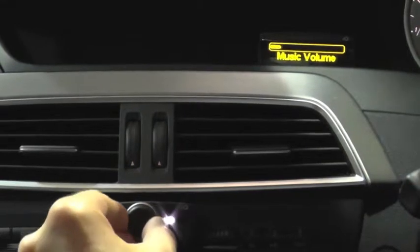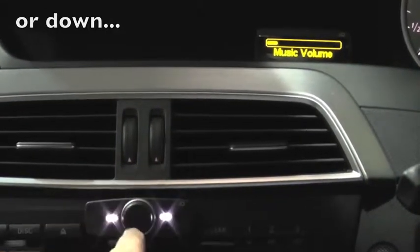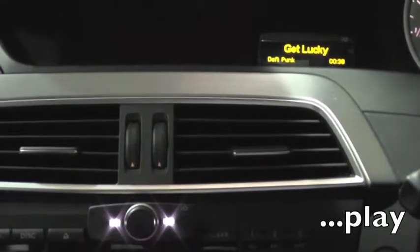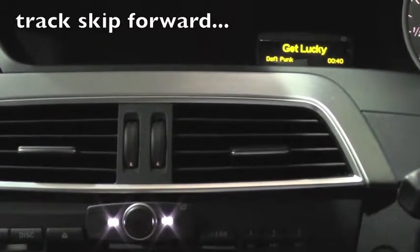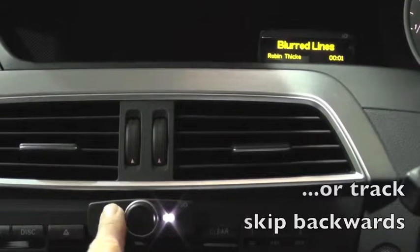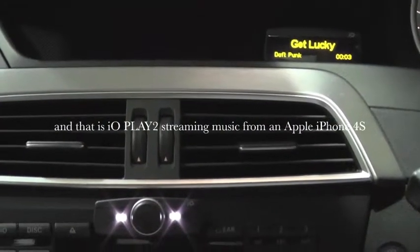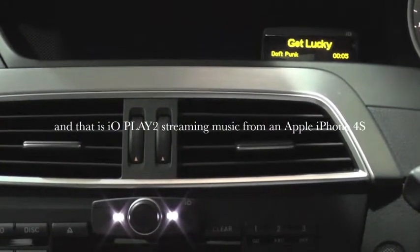I'm able to adjust the volume up, down, pause, play, skip forwards, skip backwards — and that is IOPlay 2 streaming music from my Apple iPhone 4s.